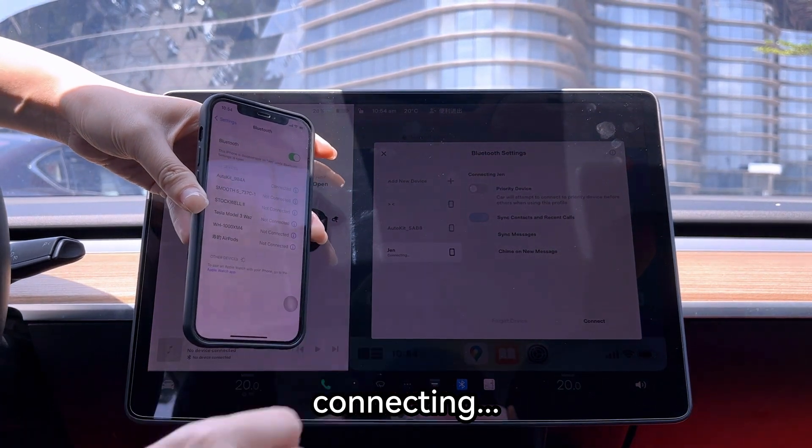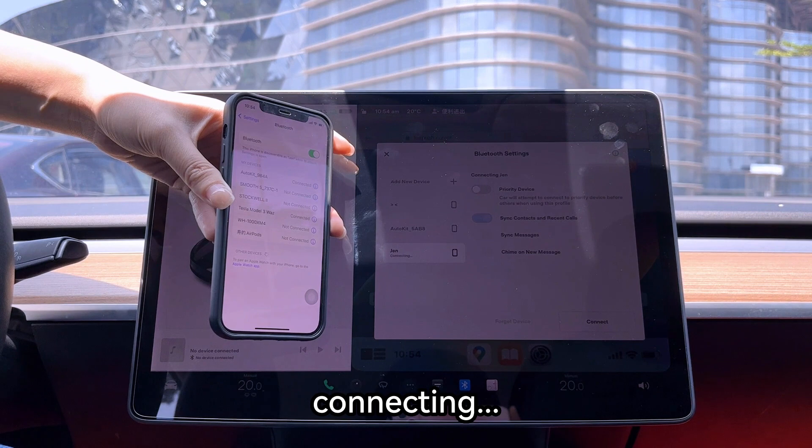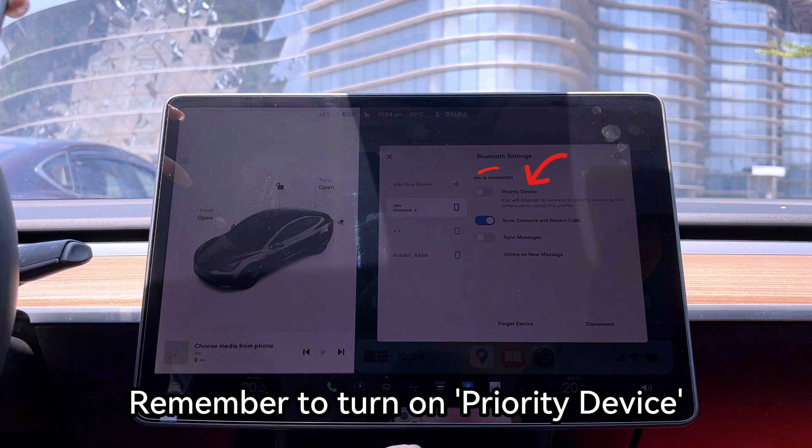Click pair. Connecting. Connect successfully. Remember to turn on priority device.